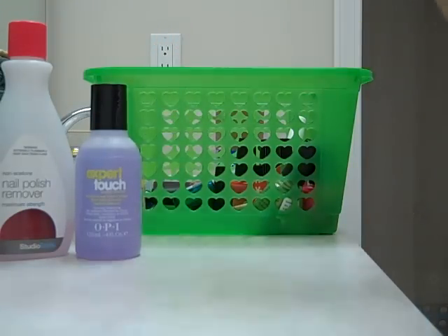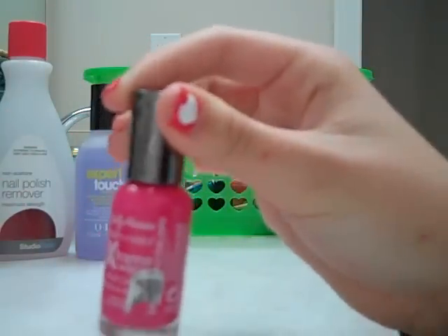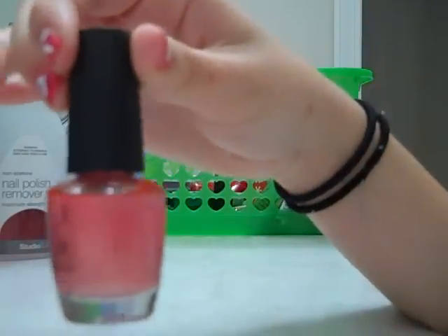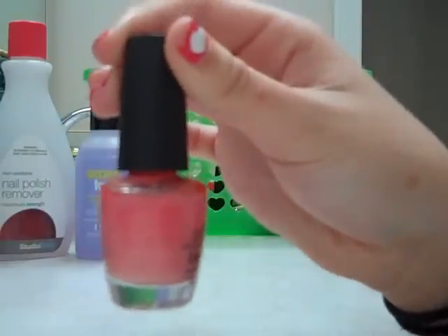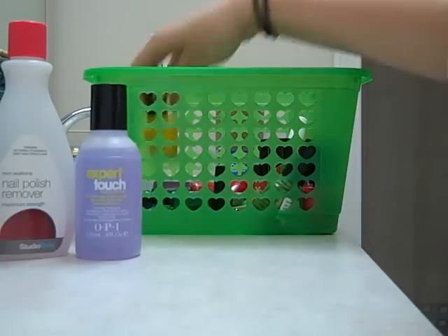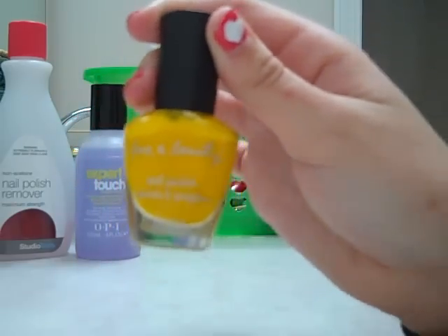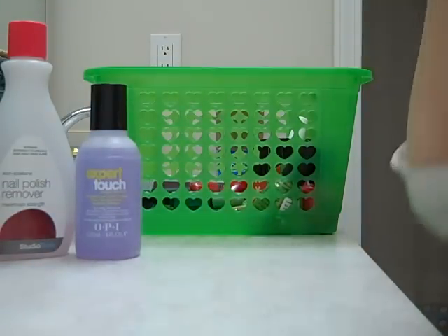And here I have another Sally Hansen Extreme Wear and it's Fuchsia Power. And here I have a little darker pink than the last one — this is Chapel of Love. It actually comes out darker than it looks like it will. And here I have a yellow from Eleven Beauty, I got this at Forever 21. Here I have a black from the miniature OPI collection.